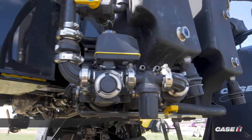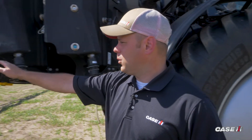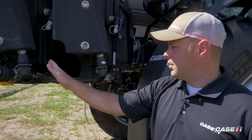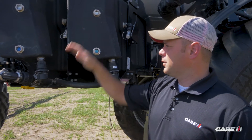In this video we're going to talk about our factory installed injection option. On this machine we've got two 41-gallon product tanks and one injection pump. As an option from the factory you can get a second pump that would slide right in here, but on this machine we're just going to focus on a single pump with two tanks.